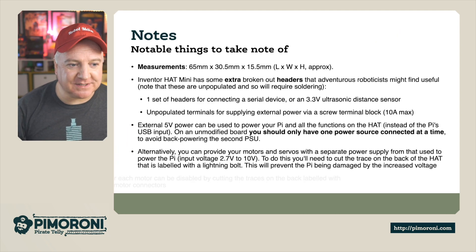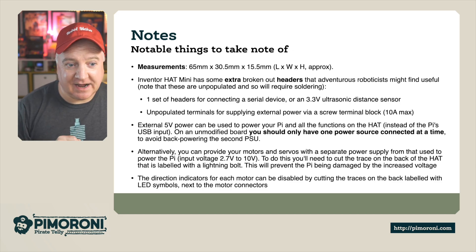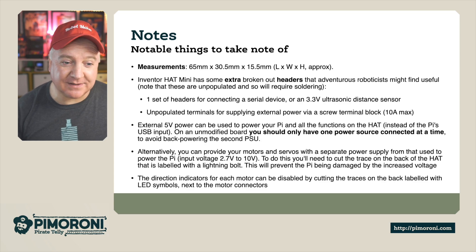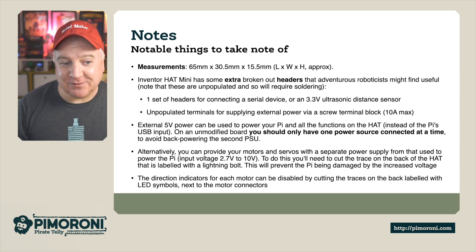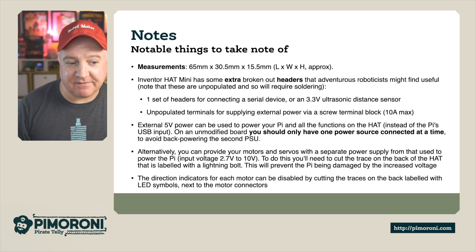A couple of notable things: the measurement is 65mm by 30.5mm, 15.5mm tall. The Inventor Hat Mini has some extra broken-out headers that adventurous makers might find useful. Note that these are unpopulated, so they will require some soldering. There's one set of headers for an additional serial device or a 3.3V ultrasonic distance sensor.